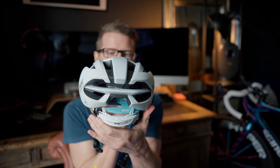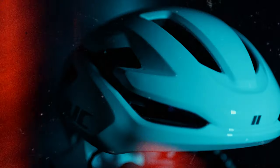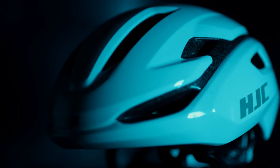At the other end of the scale is the Valco 2.0, which is more of an entry-level helmet. It's actually slightly lighter, coming in at 245 grams, with slightly fewer vents. It gets described as a semi-aero helmet because it doesn't have the same airflow system over the top, with 14 vents rather than 18. The price difference reflects these feature differences compared to the IBEX.